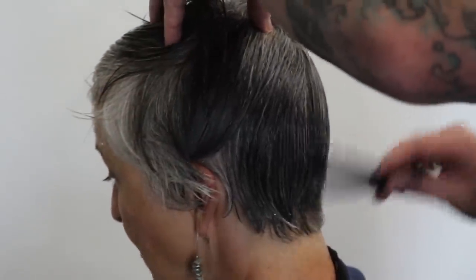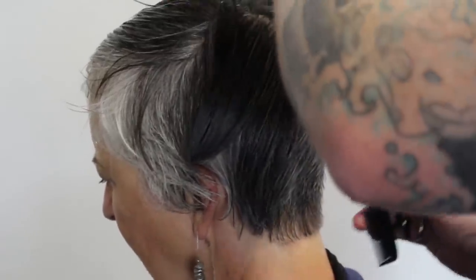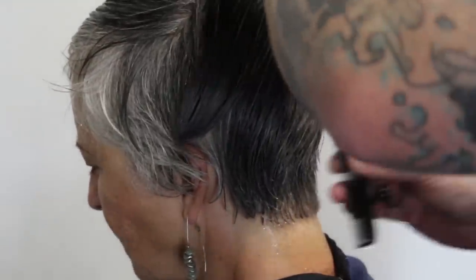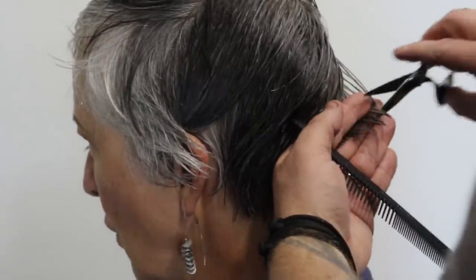Now that we've washed Alison's hair, you can see where I've taken the bottom part off with the clippers. I'm going to start my sectioning right above the occipital bone, taking a triangle section and starting my guideline to blend it in to where I finished with the clippers before I washed it.